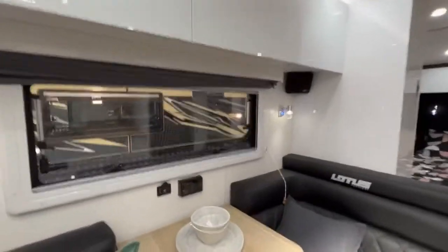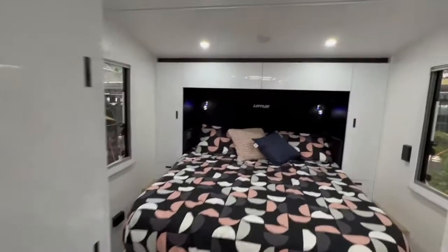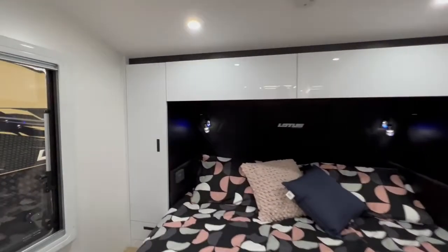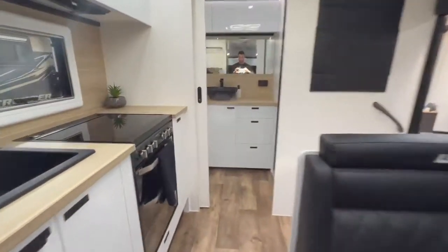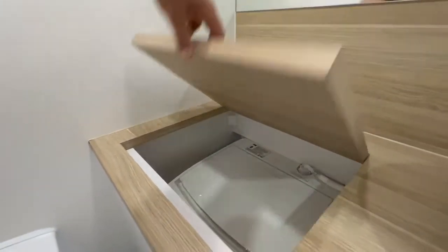There are lots of USB points around the van, a Rocco fan, a washing machine, and a decent size ensuite.